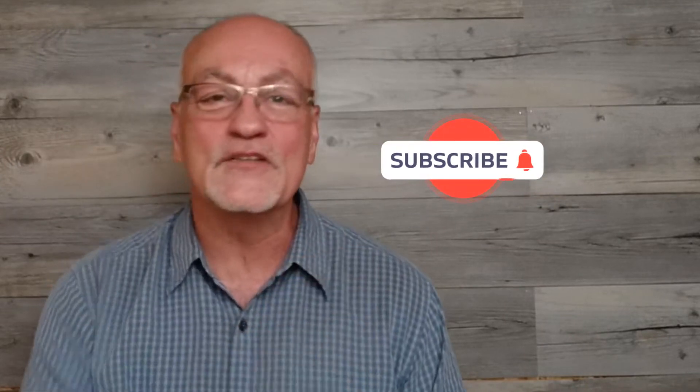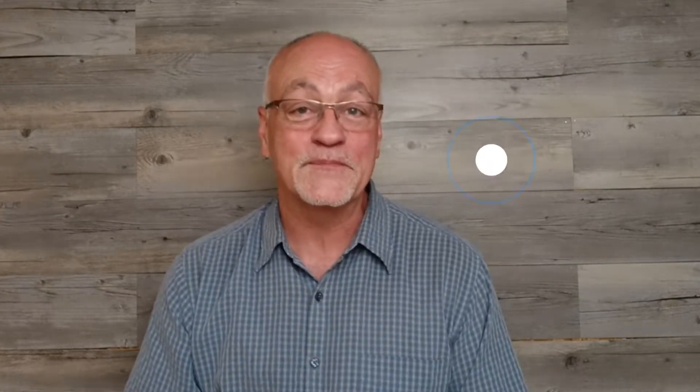But before we get started, if you haven't subscribed, hit that subscribe button and that little notification bell so that you can be aware of future videos. And if you like this video, give us a thumbs up. All right, if you're ready, let's get started.